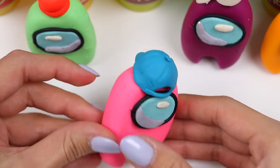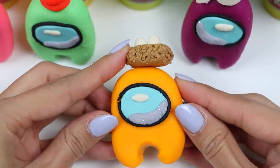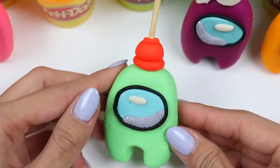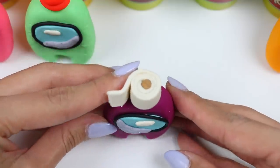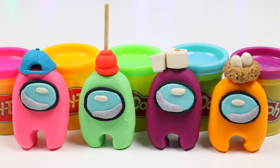Check it out everyone, we finished all four characters! Now which one do you think is the imposter? Could it be the plunger man, or maybe the TP girl? Find out the answer on the next Among Us video. Until then, thanks for watching — see you soon!